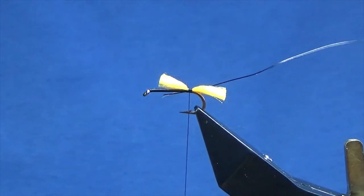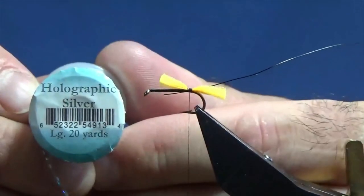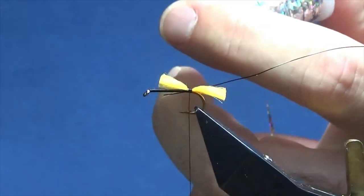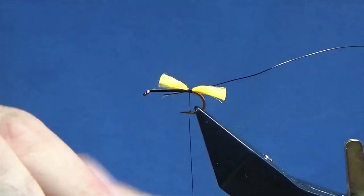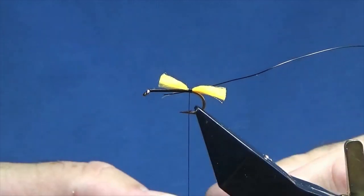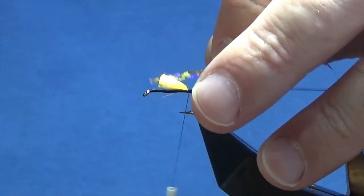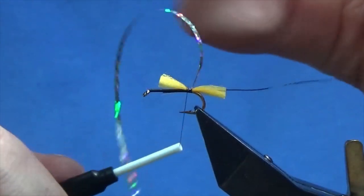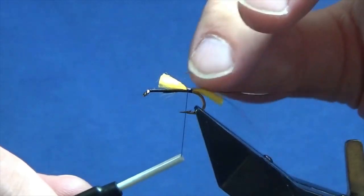The body on the fly is going to be holographic silver tinsel in large — this is from Veniards. I'm going to take a length of that off. I'm going to try and keep everything level at this stage.